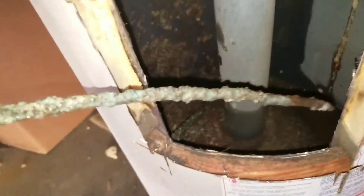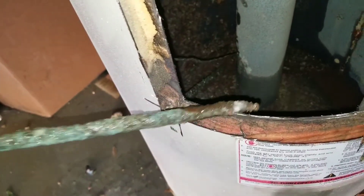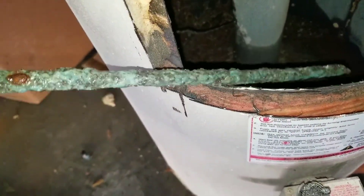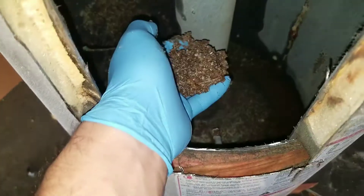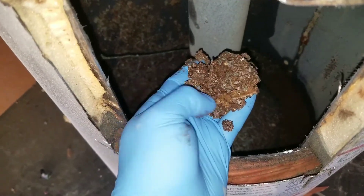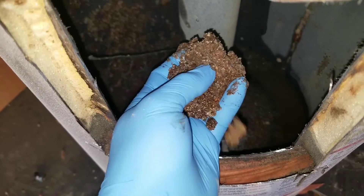Here you can see some of the things I'm pulling out. Talk about sediment — this is just me barely grabbing the surface of what's at the bottom of the water heater.